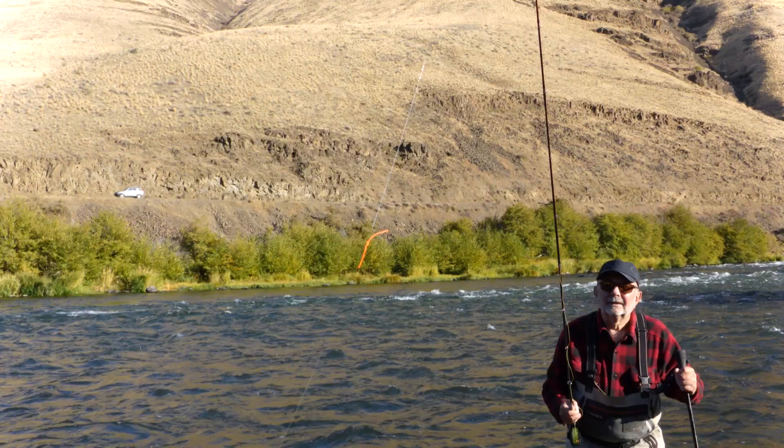Hi, I'm Mark Bachman from the Fly Fishing Shop in Weltsons, Oregon. I learned something new on the river the other day, fishing for trout with a good client of mine by the name of Rusty Moen.